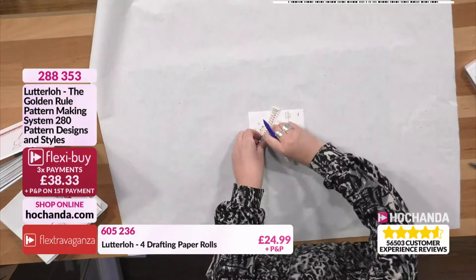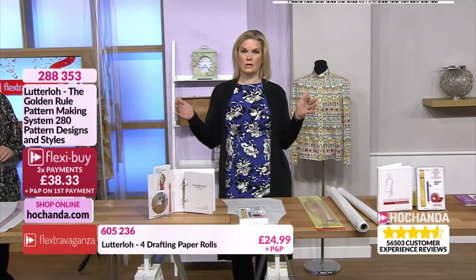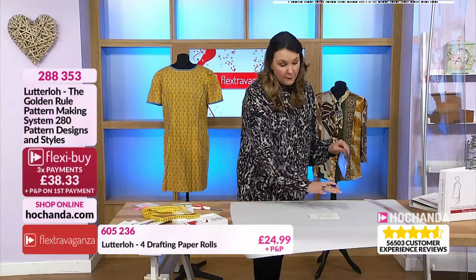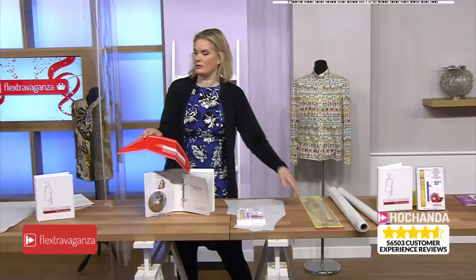The number of times I've bought a pattern and had no idea what their size 12 or 14 actually equates to — on the high street I can be anything from a 10 to an 18 depending on the shop. With this system it's just your measurements — it's just a number. Now with all the dots plotted, if you're going to be doing a lot of dressmaking I'd suggest upgrading to the plastic version of the design curve. The Lutterloh Tailoring Design Curve is 34.99 and it gives you the professional equipment — definitely worth it.